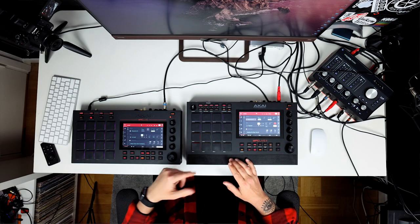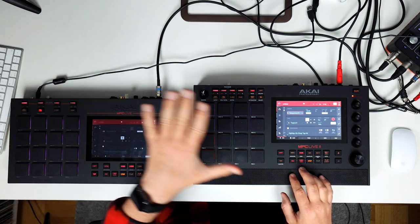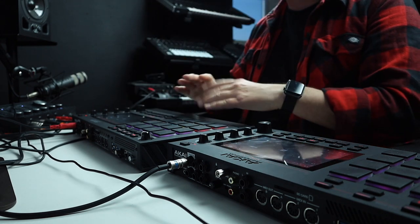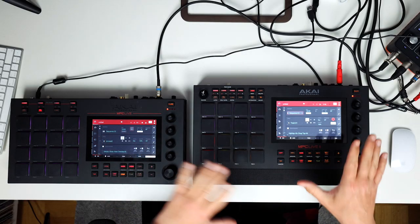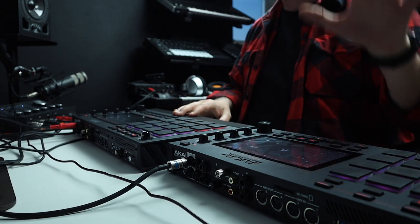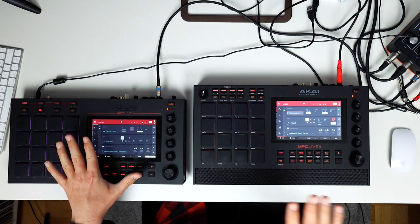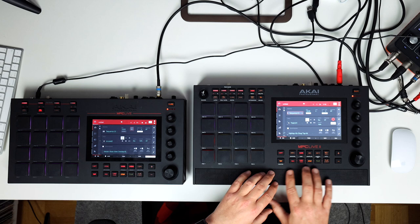Let's zoom in a little bit and take a look at what's actually new and different about this one. The older MPC Live has 22 buttons on the unit where the new one has 27, and I'm not counting the 16 drum pads of course. Having dedicated buttons on a hardware device like this just makes the workflow a little bit faster and more fun to navigate. Here we have the tap tempo, the rec, the overdub, the stop, the play and the play start button — that's all the same from the old one and the new one, which is really nice. That's something I have programmed into my muscle memory by now.